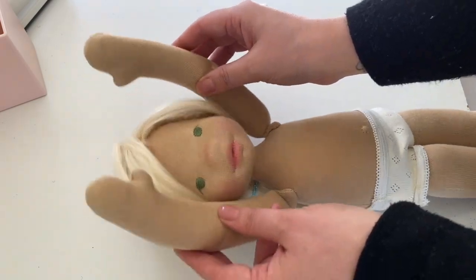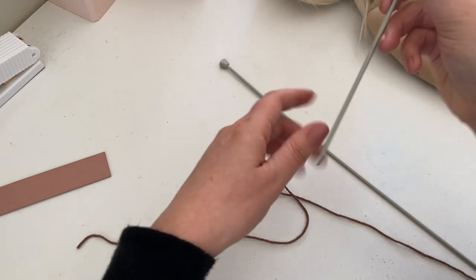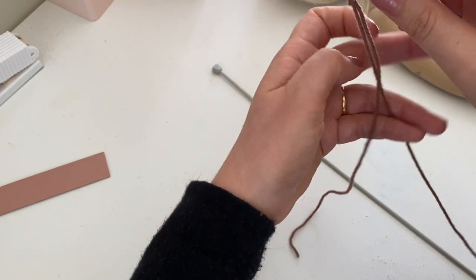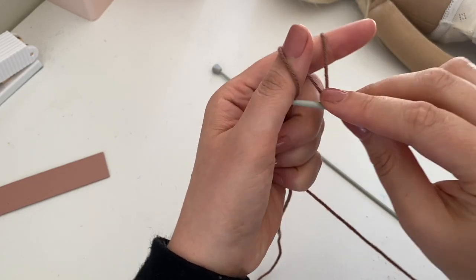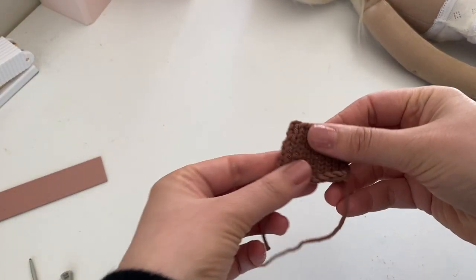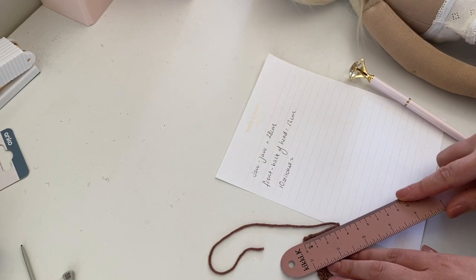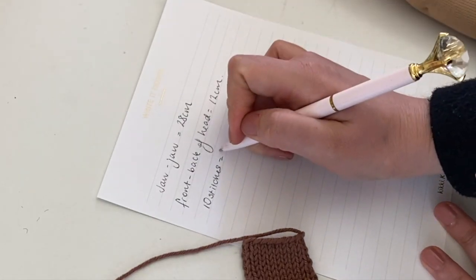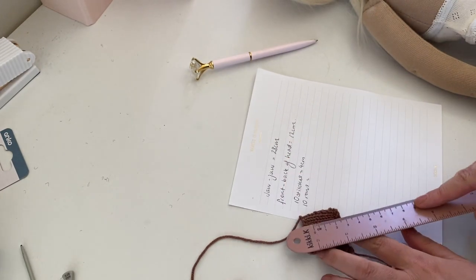Now that you've got those measurements, it's time to knit a test square. Using your preferred yarn and the recommended needle size for that yarn, cast on 10 stitches and knit in stocking stitch for 10 rows. Then take a measurement of the width as well as the length of your test square.